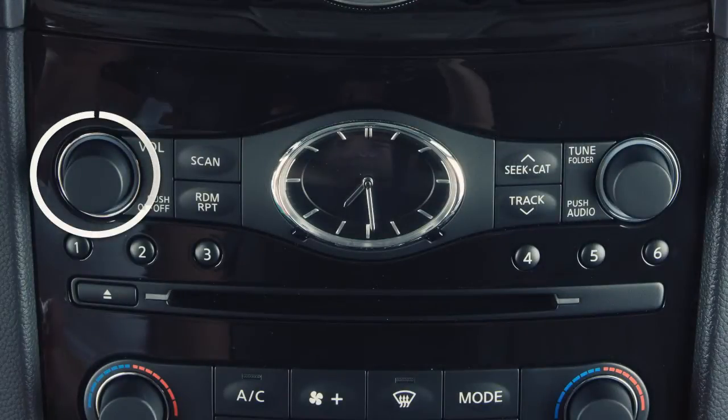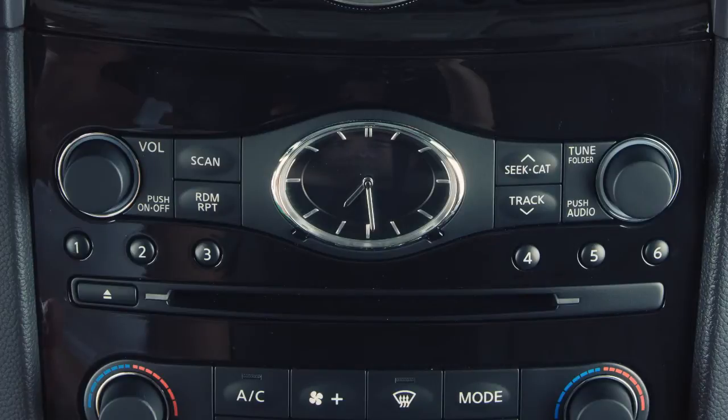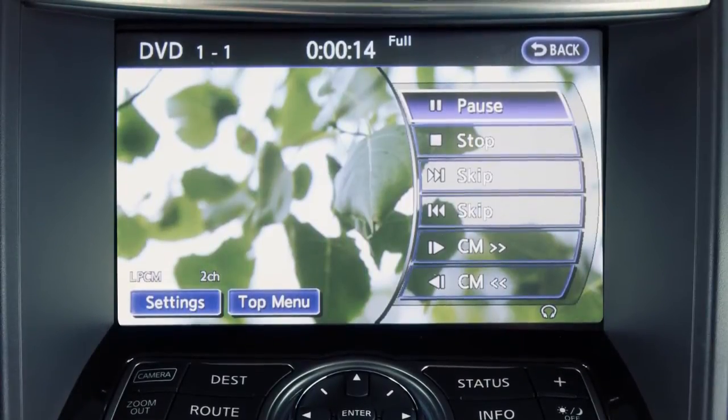To view a DVD, press the power button on the audio system and insert a DVD into the CD slot. The player will grab the DVD and load it automatically. Be sure that the label of the DVD faces up when loading. When a DVD is loaded, it will start to play automatically.